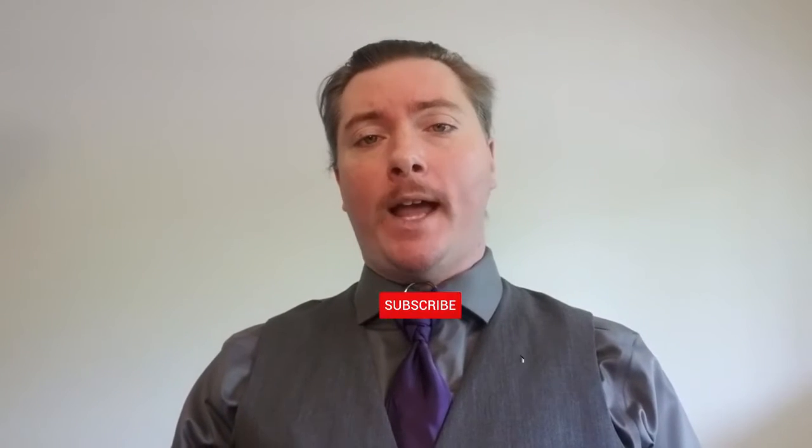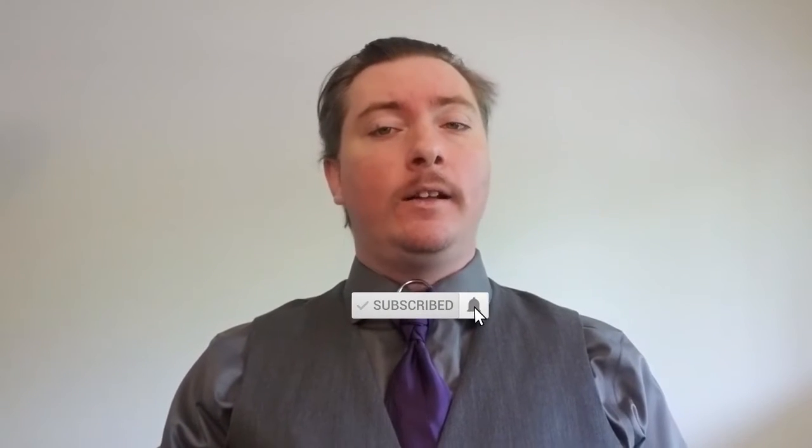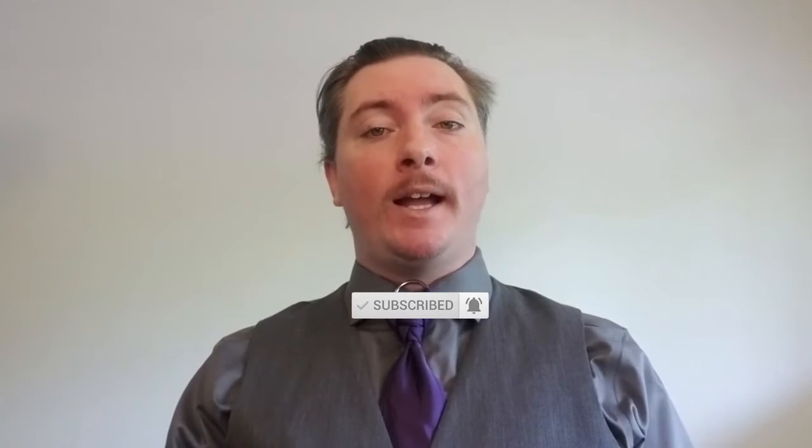Ladies and gentlemen, welcome back to the channel. My name is Mr. Dancy Pants, and today we are bringing you another tutorial video, this time on the Sunrise Knot. Before we get started, I want you to go down and hit the subscription button, click the notification bell — that will let you know every time I upload a new video, and will let me know that this is the kind of content that you enjoy.